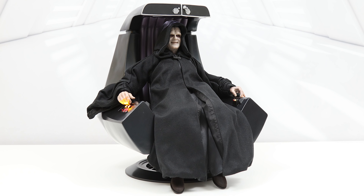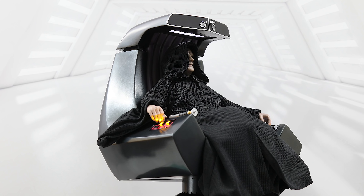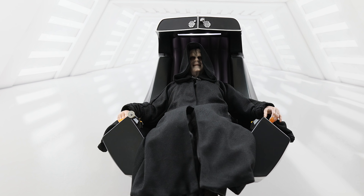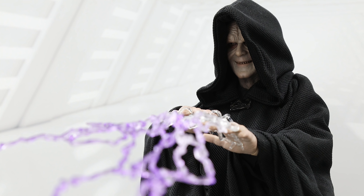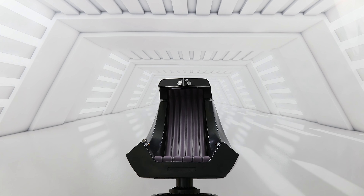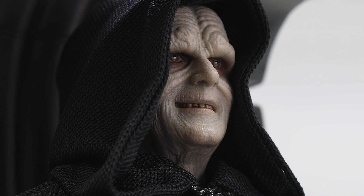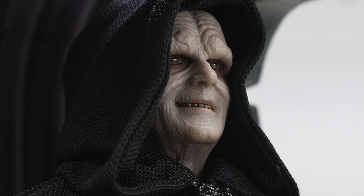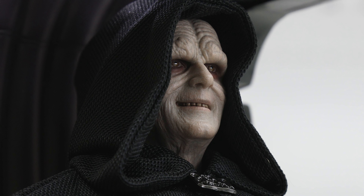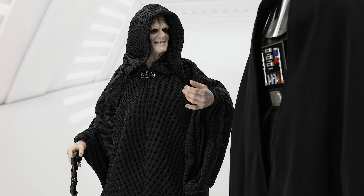Aside from that glaring issue, the rest of the Emperor Deluxe set is some first-rate stuff — from the well-designed dark ceremonial clothing, to the electrified accessories, and a throne exuding both grandeur and menace. The top prize, of course, goes to the head, whose intricate details create a hideous but devious look for the dark master of the Galactic Empire. If you're a Star Wars or Return of the Jedi fan, you're going to love this figure, and I would recommend him wholeheartedly, even if it's just for the regular edition. I'm Otaku Surf, and I'll see you around.